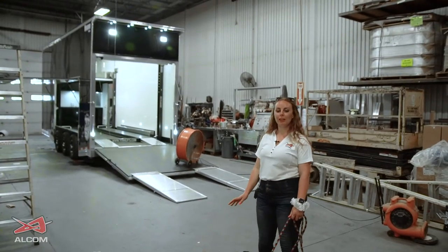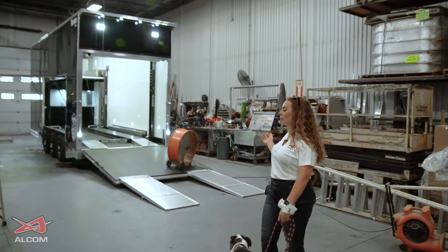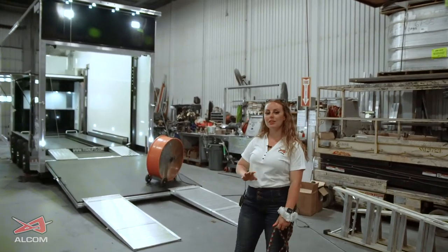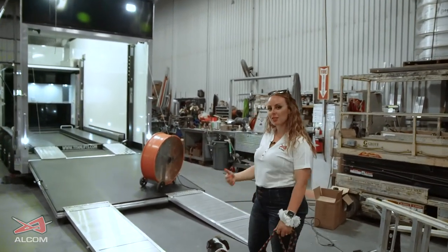We've come inside the plant here in Winslow, Maine to have a look at one of our stacker trailers. It has a completely different setup than the other trailers, but let's go take a look at some of these cabinets.